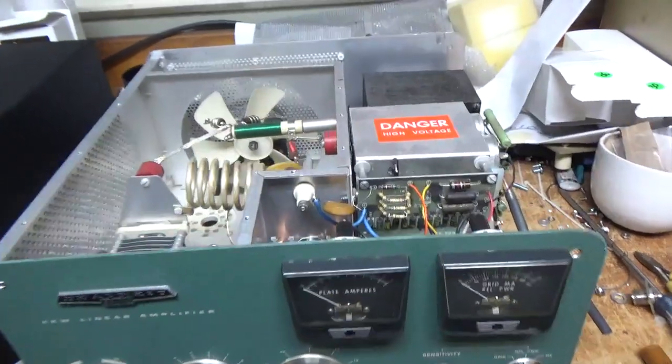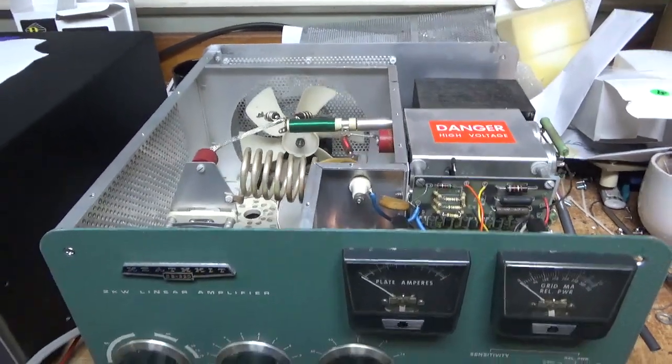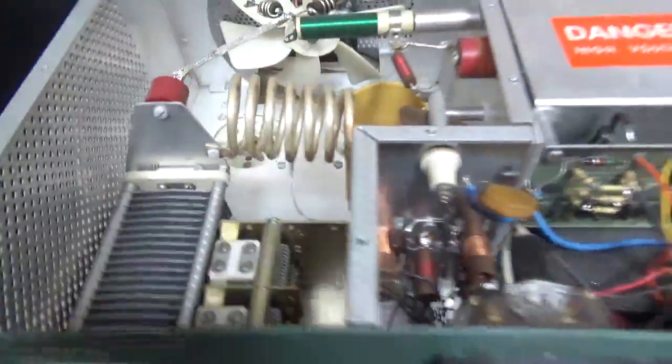Someone tried to fix the metering board at some point. The air variable cap looks good on the plate side. The SO239s are okay.